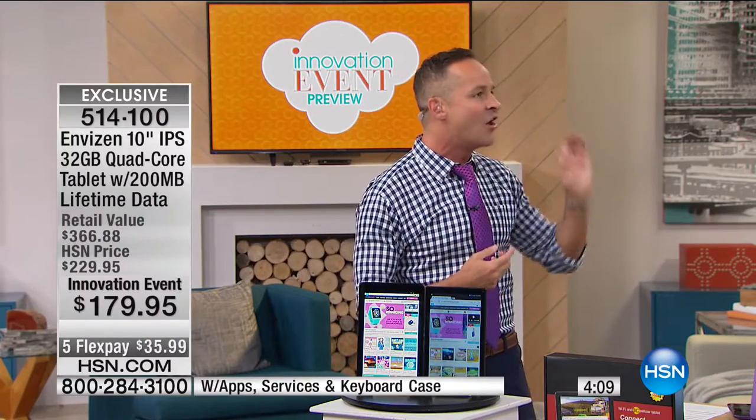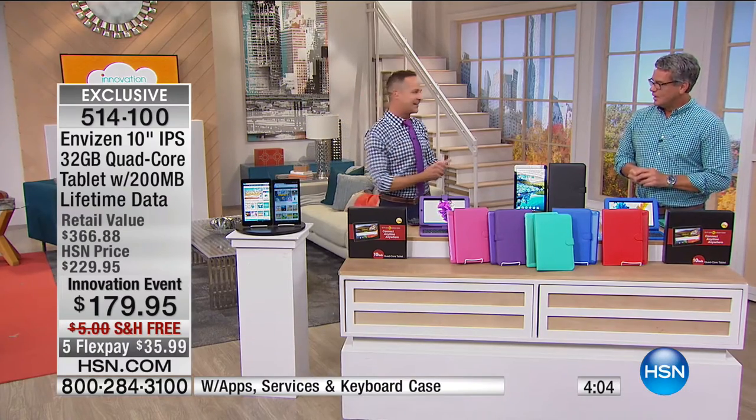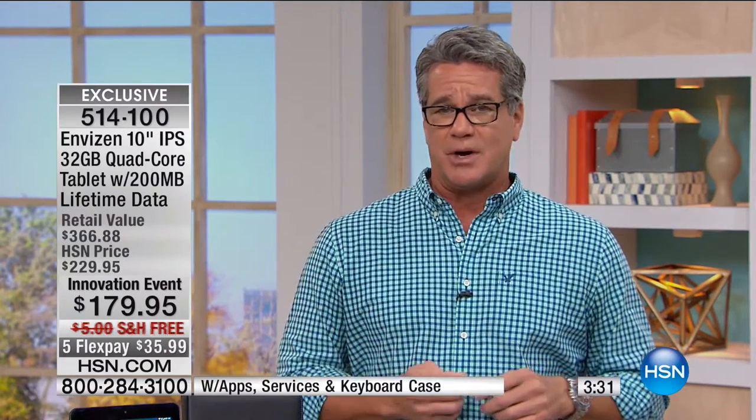Everywhere you use it — whether you're out hiking, waiting to pick up your kids somewhere without Wi-Fi, at a coffee shop or hotel, on a plane — anywhere you could use a phone, you now have your full 10-inch quad-core high-definition in-plane switching tablet functioning. We live in an always-connected society, and now you're always connected on your tablet without eating up data on your phone plan. No more reason to bring your 12, 13, 14-inch computer everywhere.